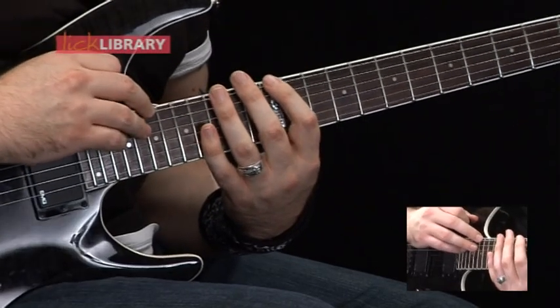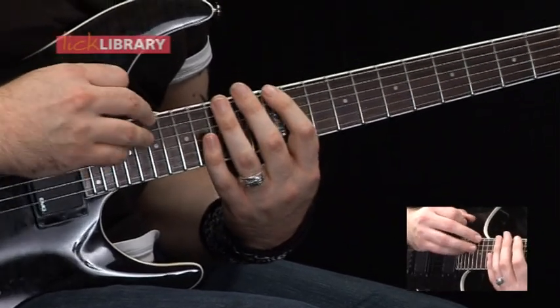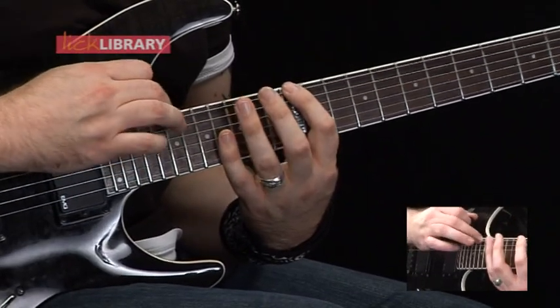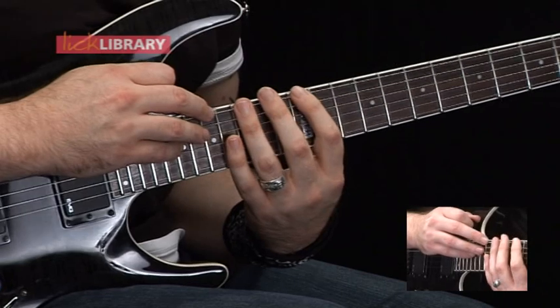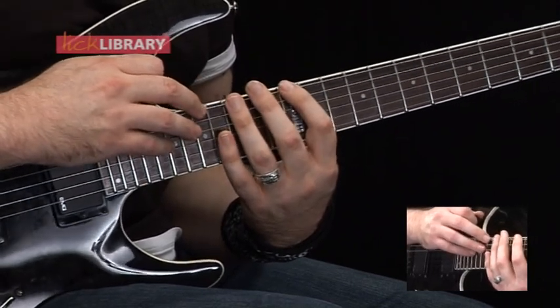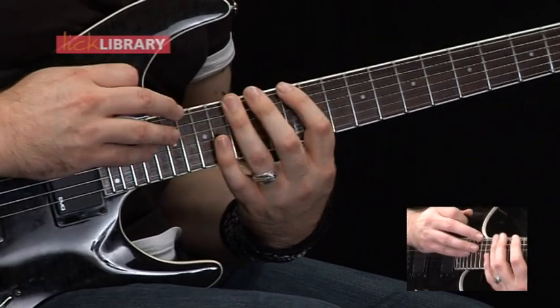This is going to be the pattern that we're using. Starting on the 19th fret on the low E string, pulling off to the 12th fret, hammering on to 15. Then we're tapping 17 on the low E, pulling off to 12, and then hammering on to 15. So that's the pattern.